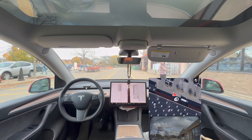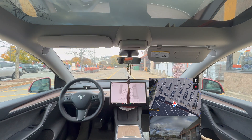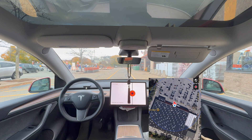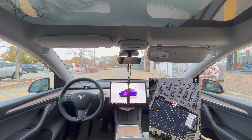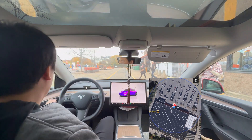For the third attempt, the car successfully drives itself to us as well, achieving the same result. So it is actually working in all three attempts. This parking lot is not that busy, and I was trying to create some traffic, but nothing too crazy.